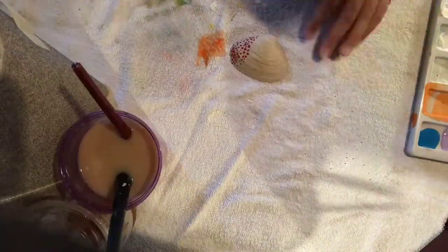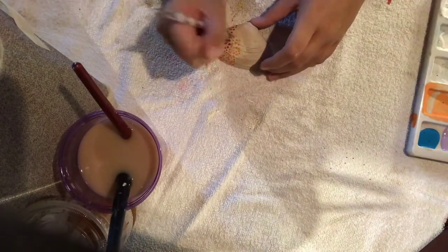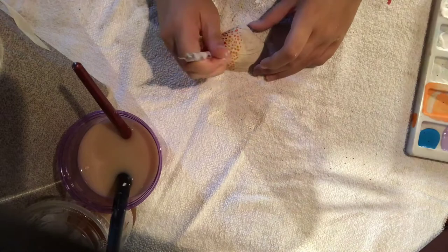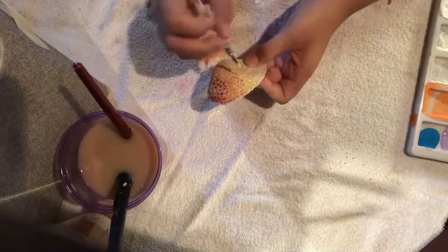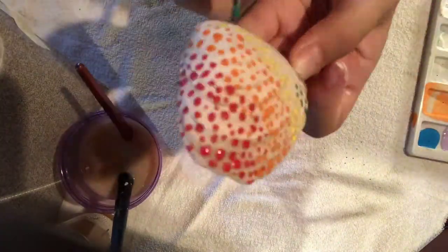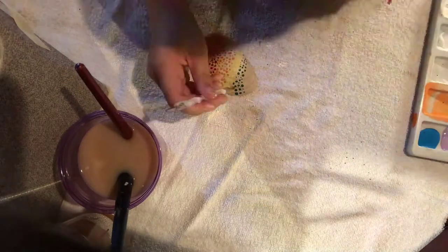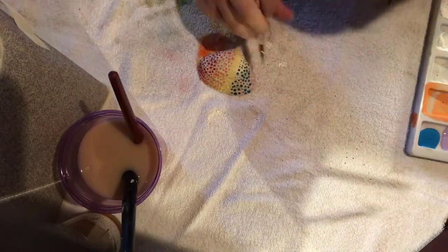Okay, so I'm back at it with the rainbow seashell. I'm trying different methods - like how far apart they should be, how close they should be, how big the dots should be, because obviously this is my first time using them. Now I'm with the yellow. I did the rainbow theme because I thought it would look cool and I wanted to use the dotting tool. And now I'm finished with the seashells.